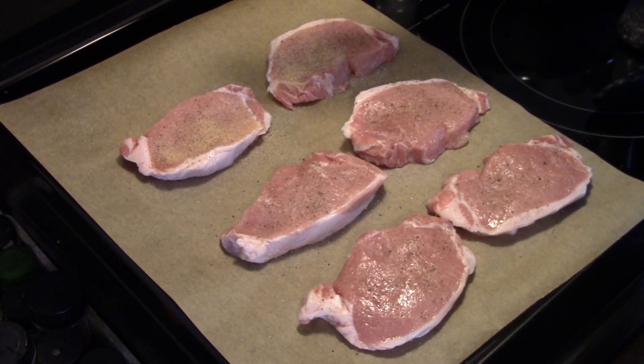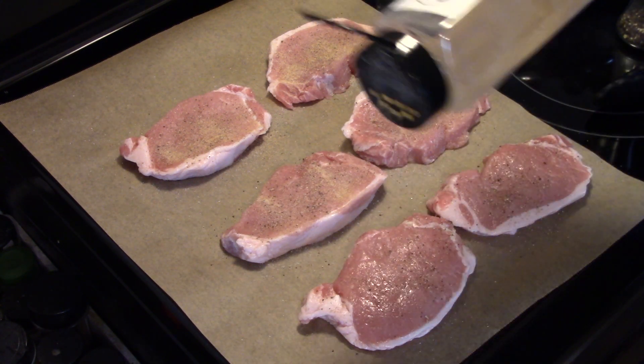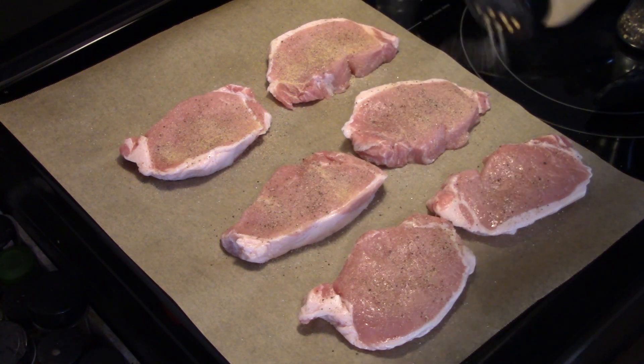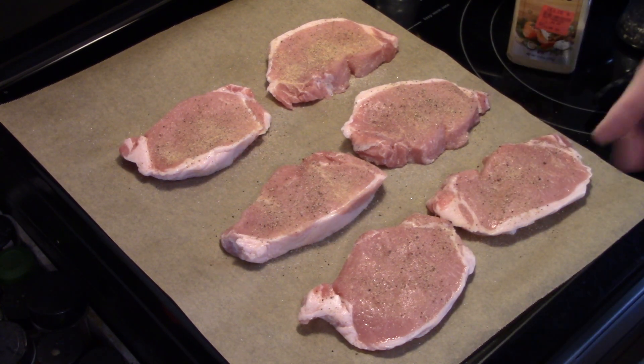I'm going to add some granulated garlic. Don't use garlic salt because you already put salt on — if you use garlic salt, don't add extra salt. I'm going to turn these over and season the other side while my pressure cooker heats up.